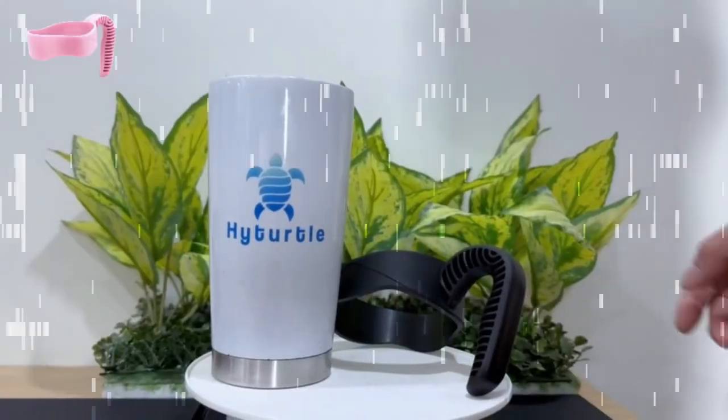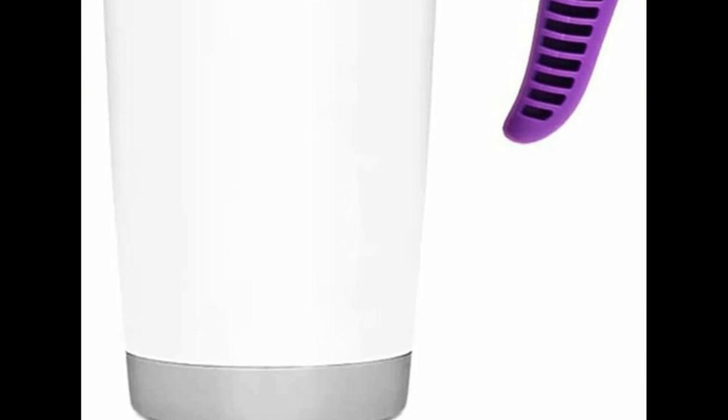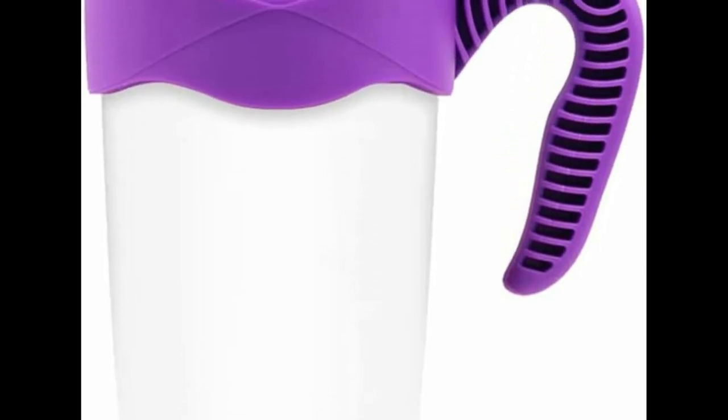Easy to clean under tap water, keeps your cup handles clean and healthy — ideal for travel and outdoor activities. A perfect gadget to complement your mug in any season or environment.